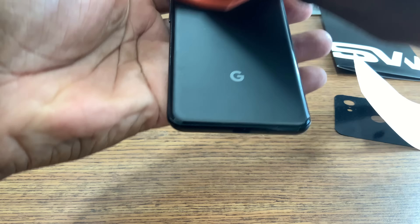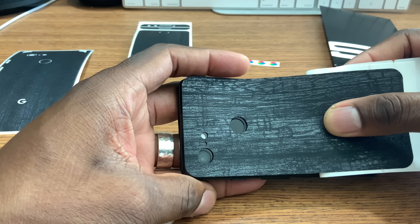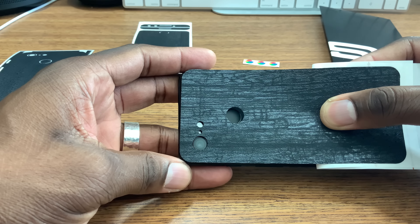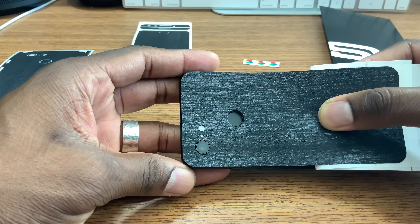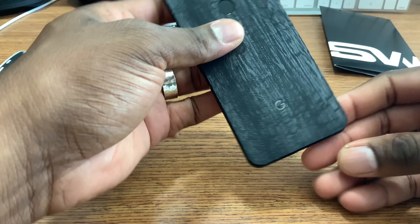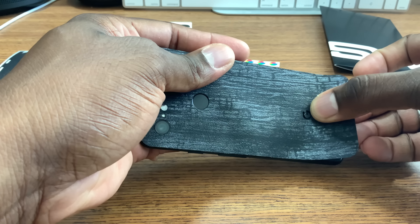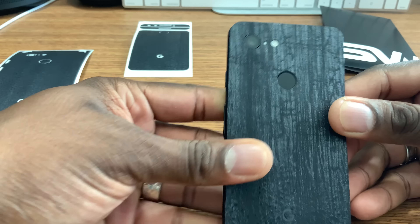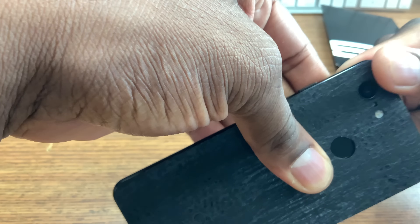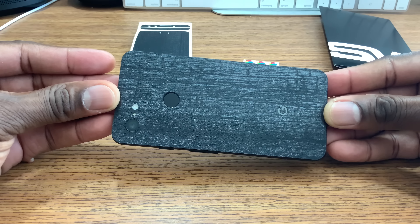Might need to get that blow dryer out — yeah, that'll beat it up. Let's get this thing going. I'm gonna need the blow dryer for sure. Some people say, 'Why don't you follow the instructions?' I'm like, this ain't nothing but just putting on a sticker. If you line it up right and get it right that one time, it'll be all right. Just like that — looks like I hit it right on. It's a little crooked but you just make your adjustments. Boom, there it is.